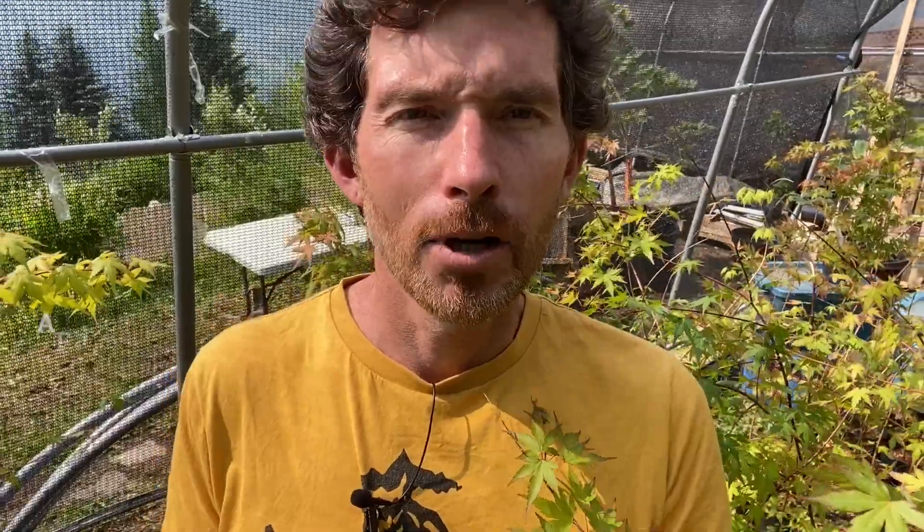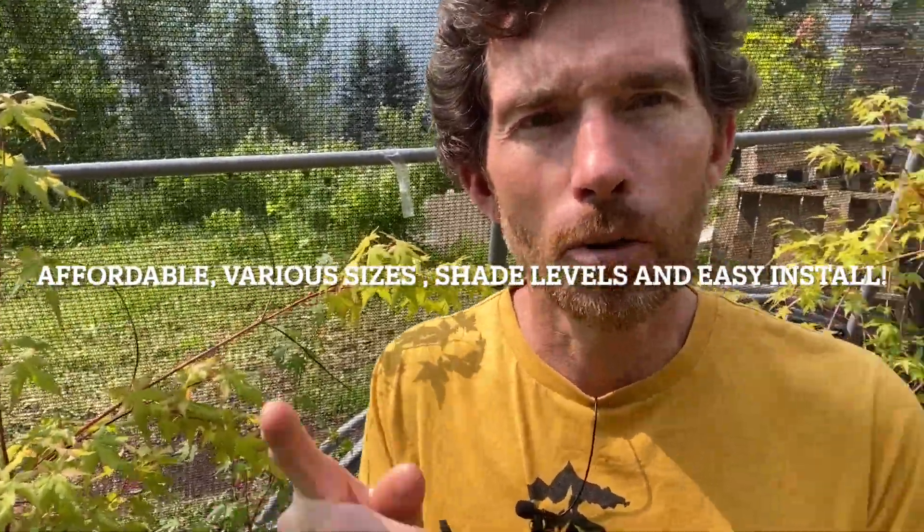This stuff is super easy to find nowadays and I definitely recommend it. Again, 30, 40, 50 percent — you're going to feel more of a difference with 50 percent versus 30, but every little bit helps, especially in the climate we're living in now where things are getting hotter and hotter, more sustained temperatures, more drought. So something to put a little thought into.